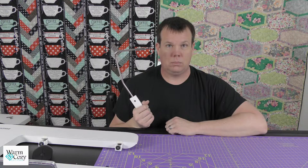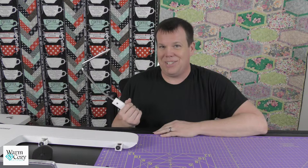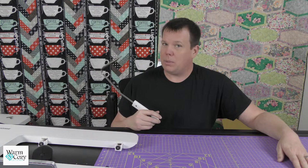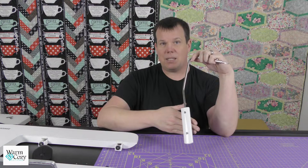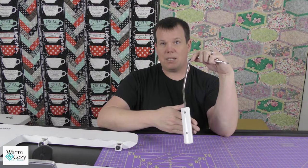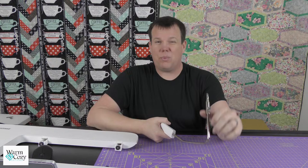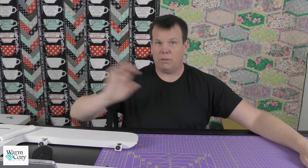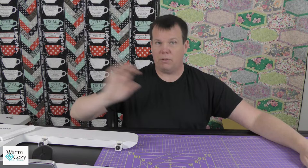It does come with the knee lifting bar. In the Janome world, this is to lift your presser foot — as you're sewing along, instead of taking your hands off to raise the presser foot to pivot or adjust your fabric, just push your leg against this bar and it will raise it. If you're a thread painter, Janome machines have a variable zigzag stitch. By pushing on the bar, you can adjust that zigzag width as you're stitching — going from a really small area all the way up to the nine millimeter just by pushing that bar.